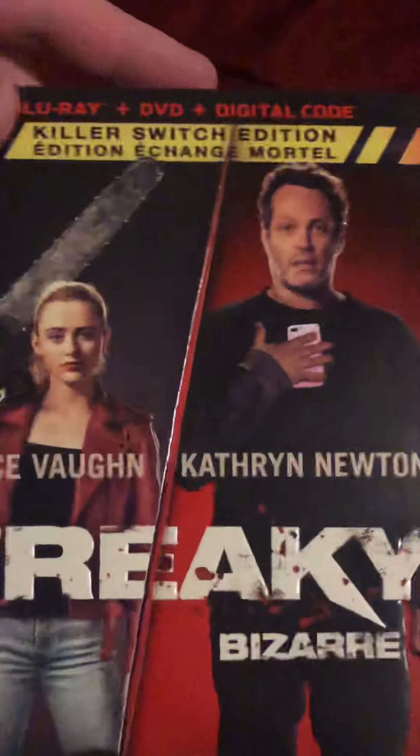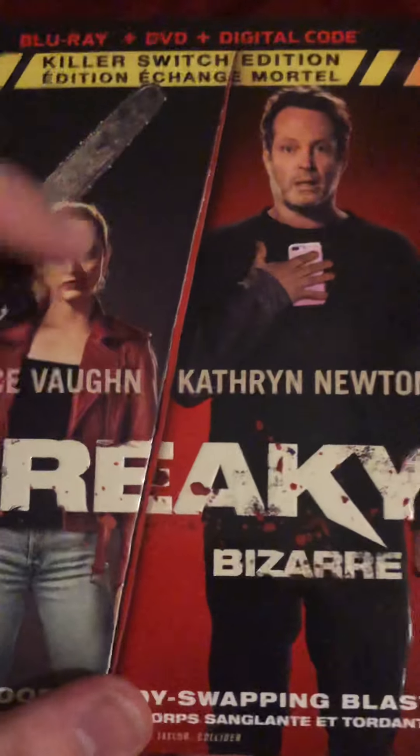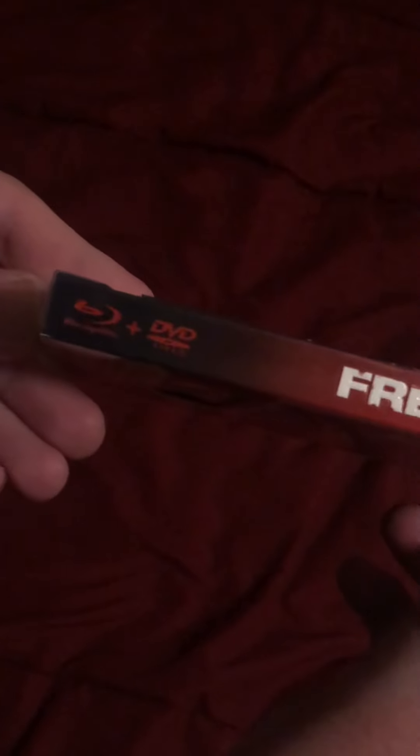It's got the two main actors right here on the front. It's all embossed here, so it's nice. On the side, Freaky — that's embossed as well. Universal. Nice artwork.